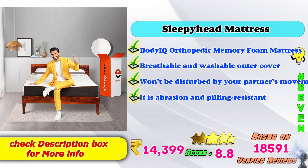7th place: Sleepy Head mattress — Body IQ orthopedic memory foam mattress. Breathable and washable outer covers. Won't be disturbed by your partner's movement. It is abrasion and filling resistant. Amazon price: 14,399. Score: 8.8. Based on 18,591 verified reviews.